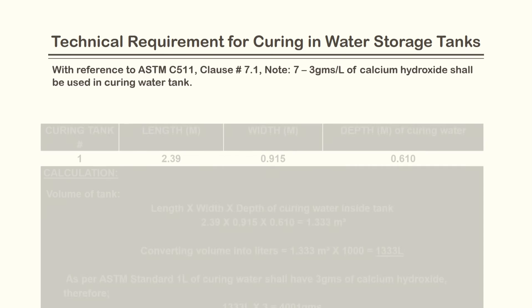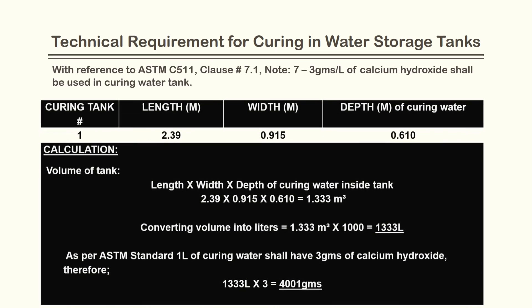The following calculations will help you find out the lime quantity in the curing water tank.